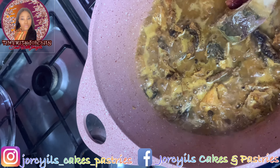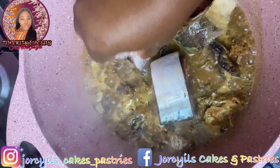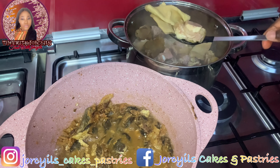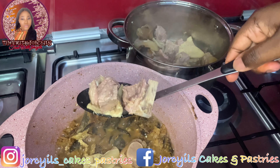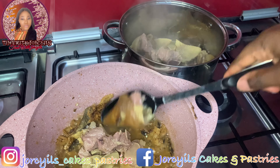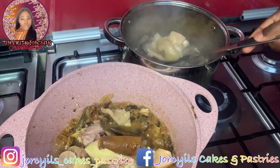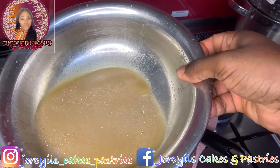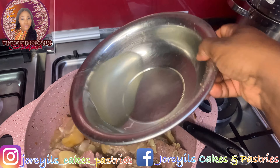I'm going to add my mackerel fish now. Okay, I've already removed the mackerel fish — it's time to add our beef, cow leg, and all the meats. We'll also add the stock. I already saved the meat stock, so we'll pour that in and add a bit more water.